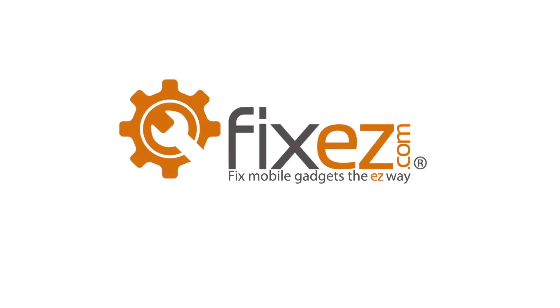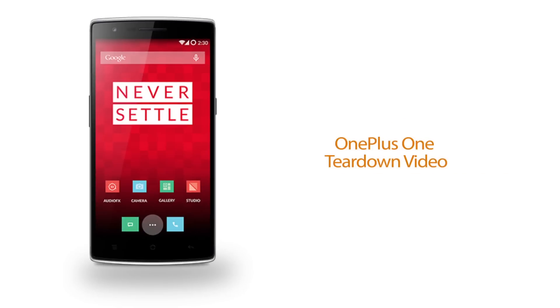FixEasy.com. Today we'll be disassembling and reassembling the OnePlus One.